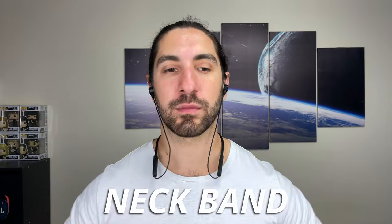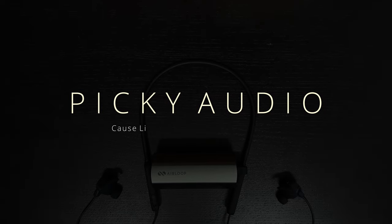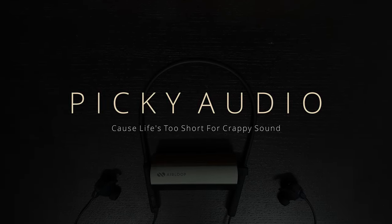So if you always wanted one, here it is — you can finally get one. If you do want to grab one, I'll leave a link down below, as well as timestamps, because we go in depth. So if you're picky with your audio, so am I — let's get into another picky review.